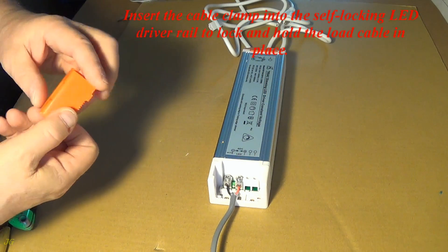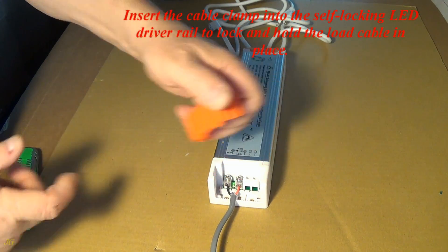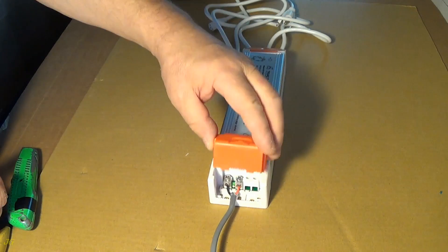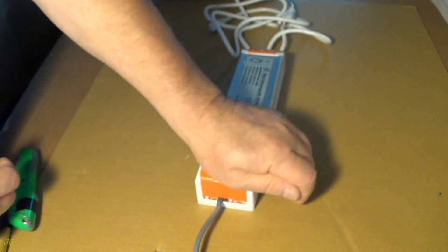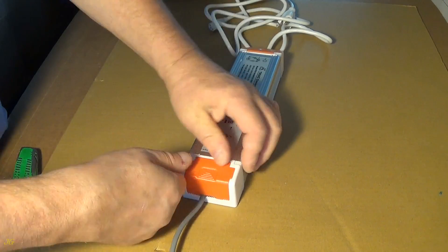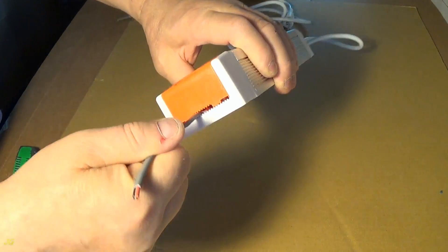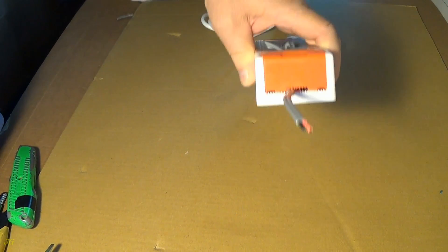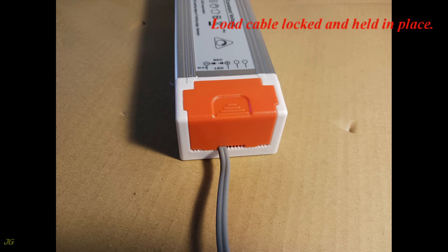Insert the cable clamp into the self-locking LED driver rail to lock and hold the load cable in place. The load cable is now locked and held in place.